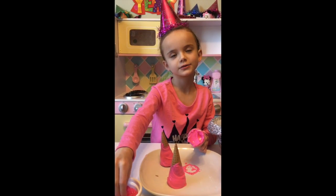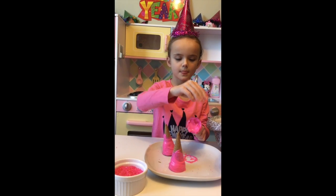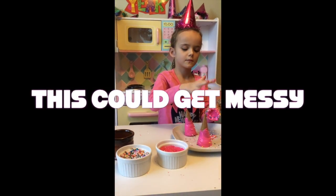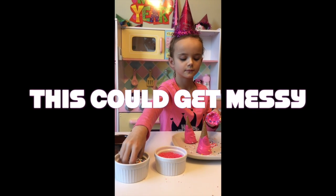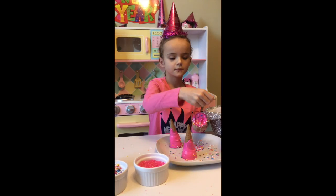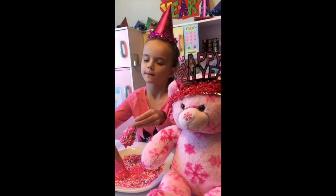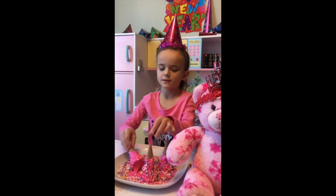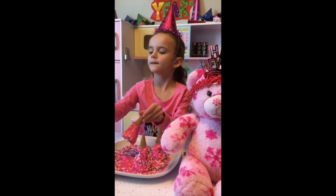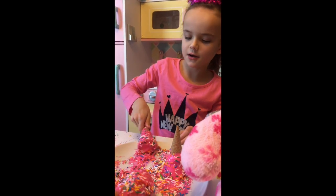Now we are going to sprinkle our cones all around. This does make a lot of mess. Now I am going to take the next one and put the sprinkles around as well. Now we have got an assistant to help with the rolling.